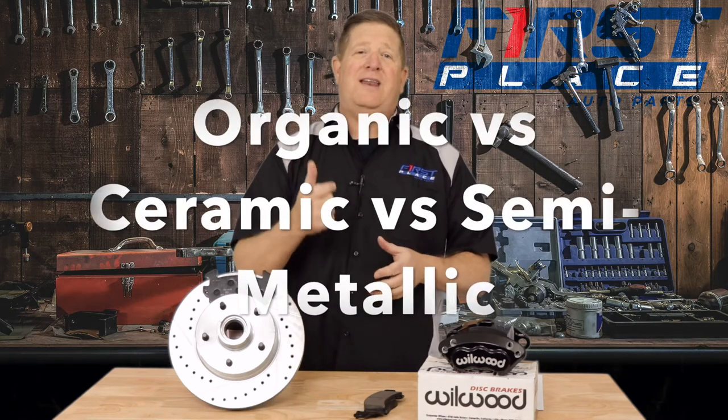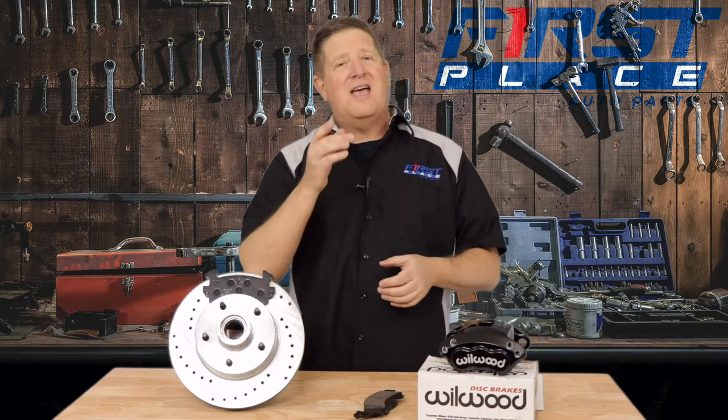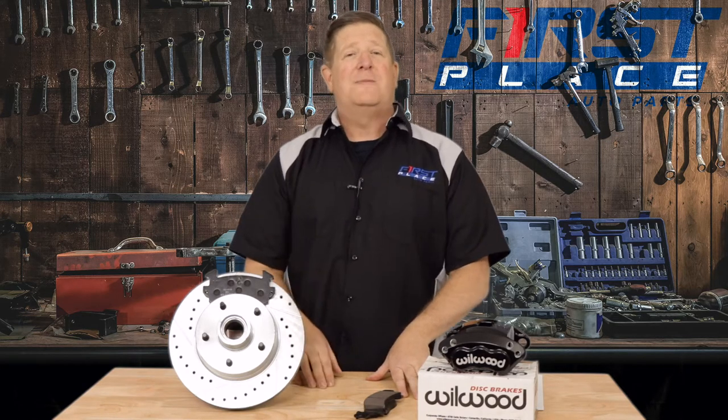Today's video, what we're going to do is take a look at the three different kinds of brake pads — organic, ceramic, and also metallic — understand the pros and cons, and at the end of the video we're going to tell you which ones are proper or correct for the type of driving that you do or want to do. So guys, stay tuned. In today's video, we're talking about brake pads and which one's right for your car or truck.